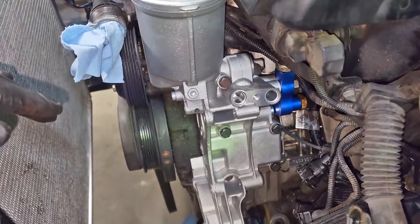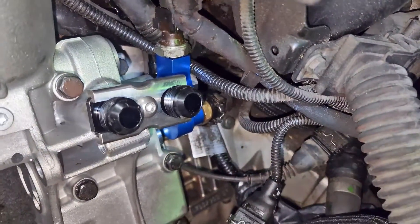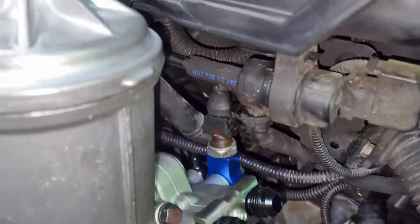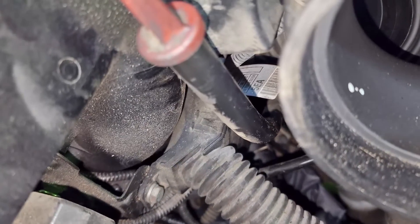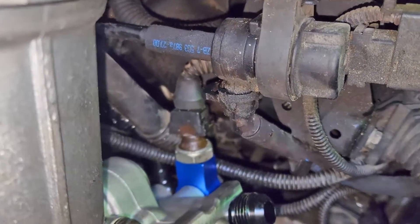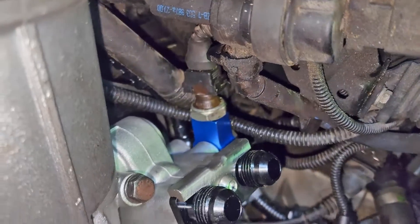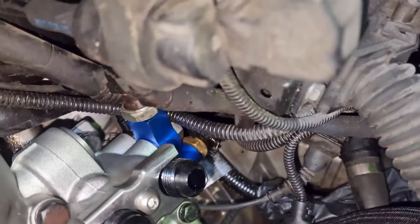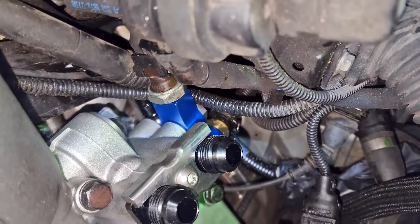Now we can get the adapter on, get our alternator and power steering pump remounted, the tensioner remounted, and then start working on getting the bumper off and working on the oil cooler. Sensors are plugged in. For the wire up top, I pulled it past this bracket because I didn't like how much tension there was on it - but there's plenty of free play. For the pressure and temperature sensors, you might flip-flop those and put the temperature sensor up top and pressure down below, since the temperature sensor looked like it was going to be real close to the banjo bolt.